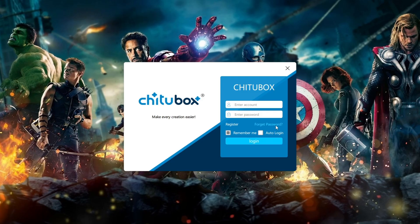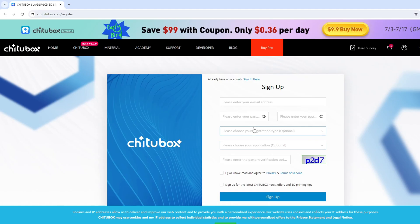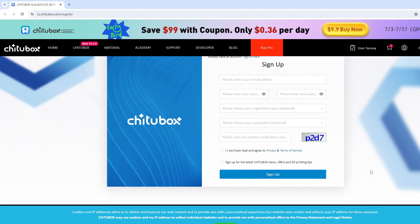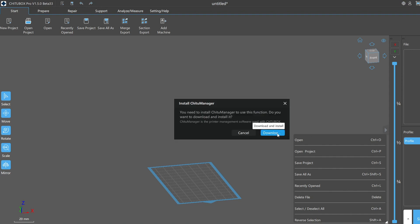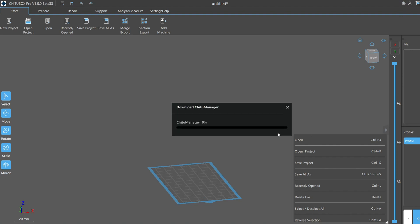Next it's going to ask you to make an account — go ahead and register. It's free, you don't have to pay anything. It'll bring you to their website where you can sign up for free. Once you've gotten it installed, click on the Network button and it's going to ask you to download the Chitu Manager — just click Download and wait for it to finish.